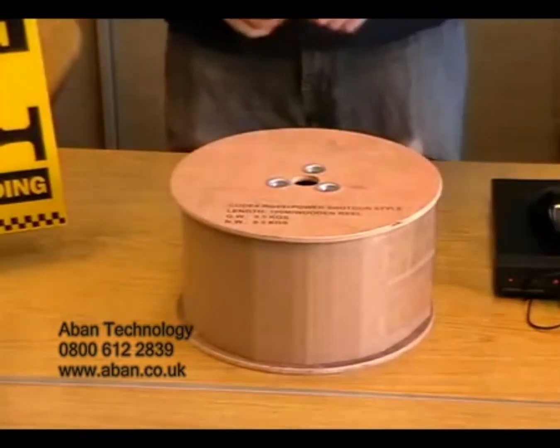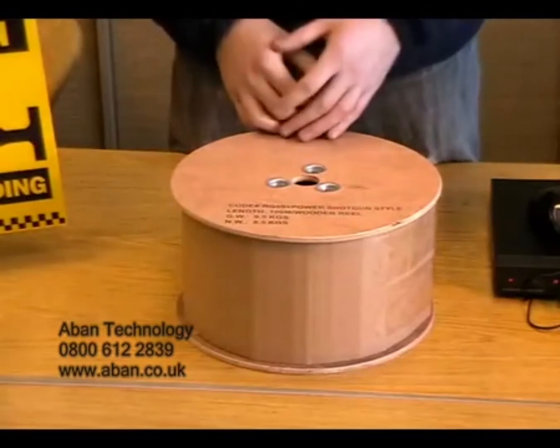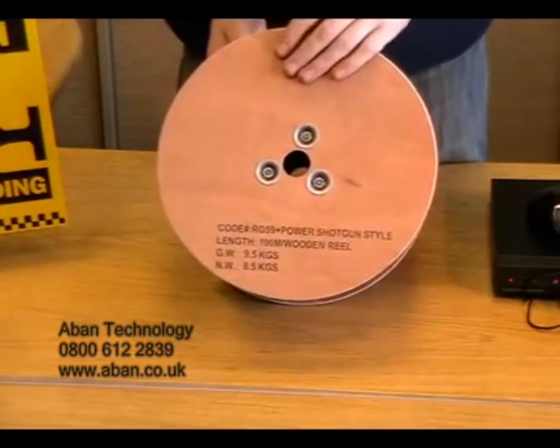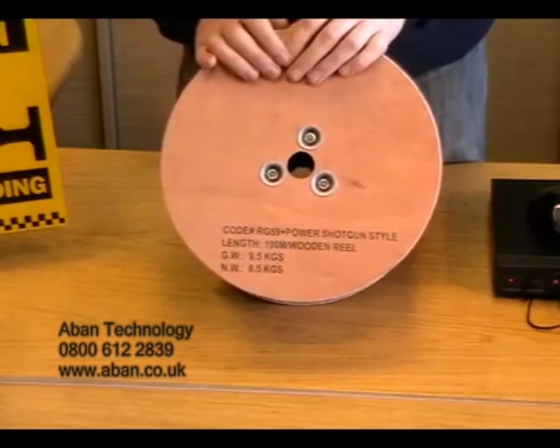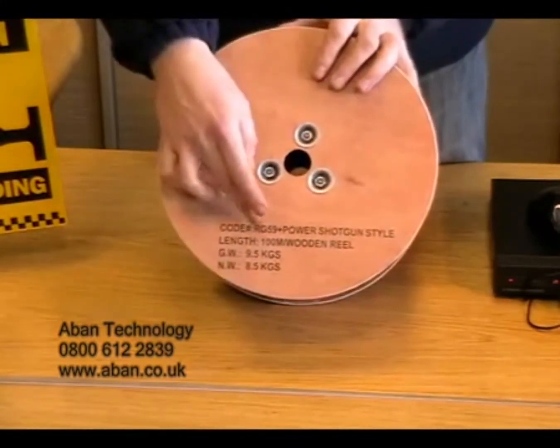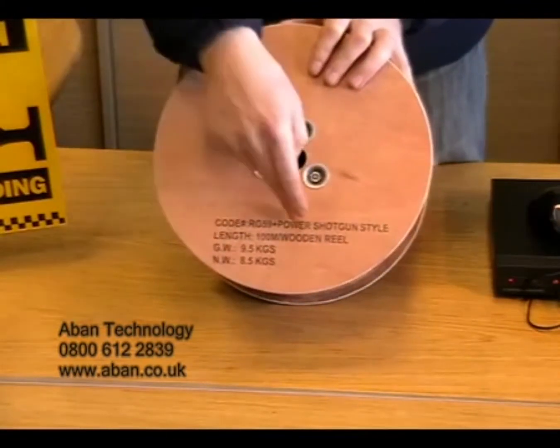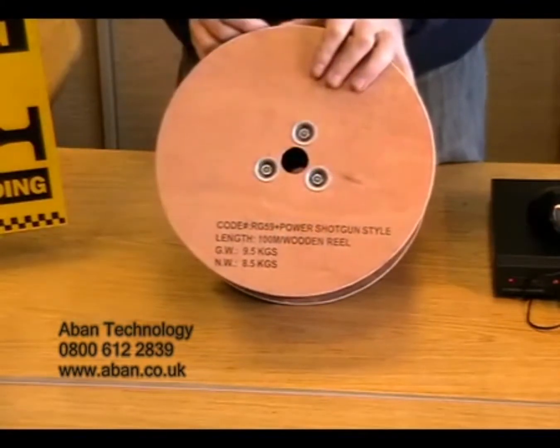If you require non pre-made cables, if you like to make them up yourself, we can provide a 100 metre reel of what is known as shotgun cable. This consists of the RG59 which supplies a video signal and power.